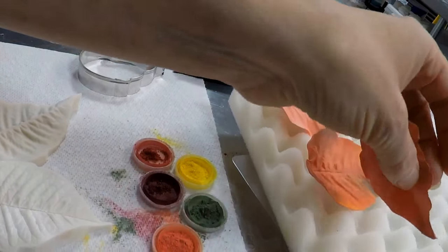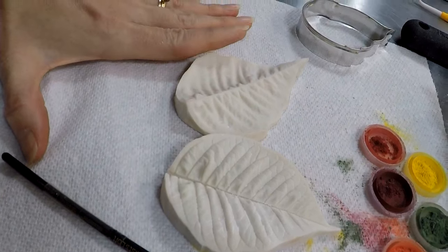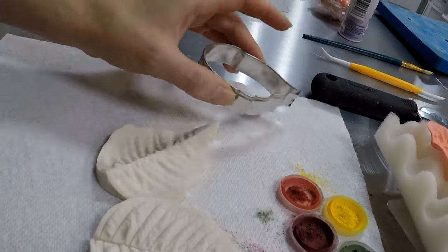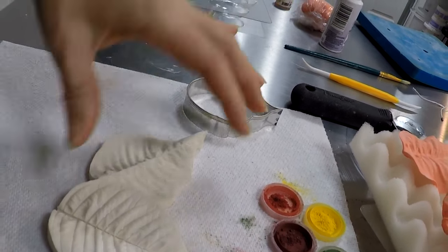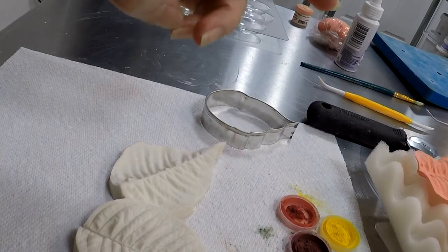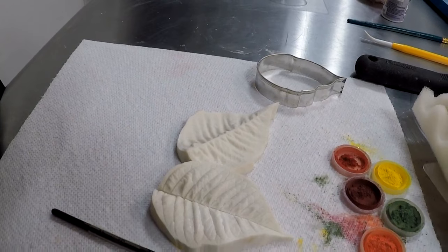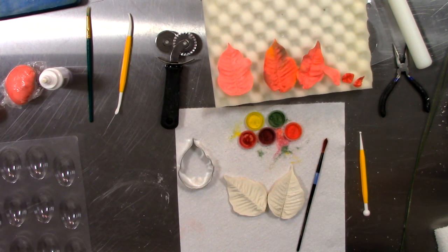The veiner sets for the poinsettia come with five different sized veiners, front and back, and the cutter set also comes with the five matching cutters. I also have a larger poinsettia leaf if you really wanted to do an extended version — maybe you're creating a potted poinsettia plant as a cake. You could do the cake as the pot, then add a thick wire stem and build up your petals to create an actual poinsettia.